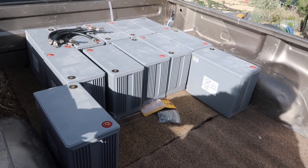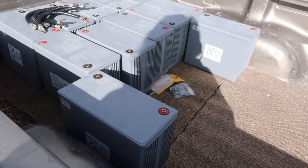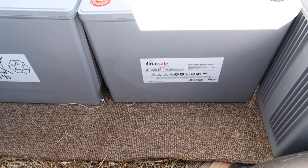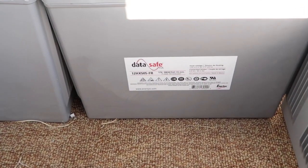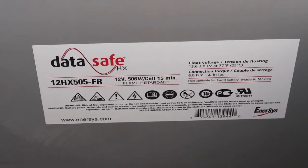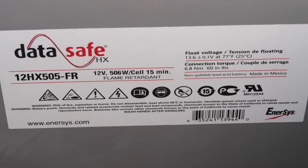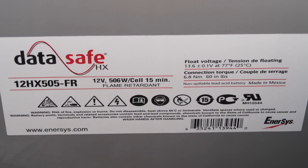Well, here are my batteries. I have 12 of them. I don't know much about batteries, but I'm sure that I will soon learn more about them. Let's see if we can read that from up here. Those of you who know something about batteries might understand that, but I don't.